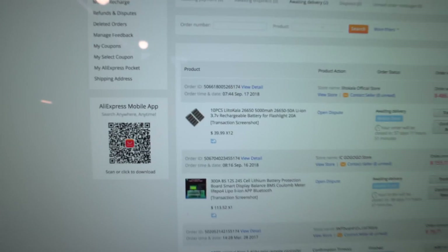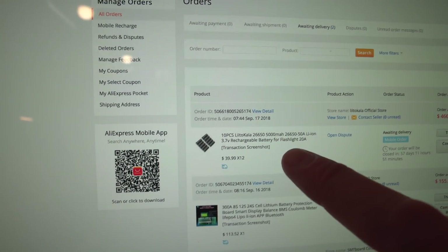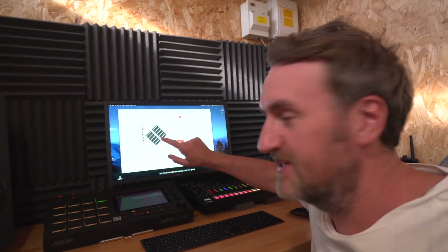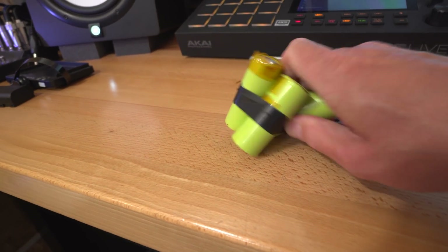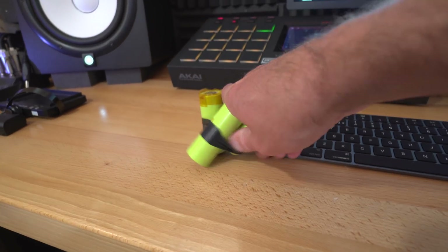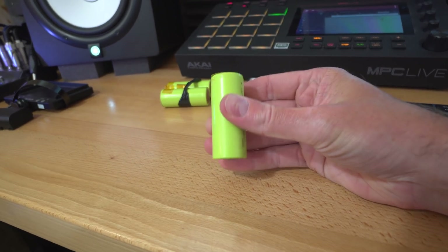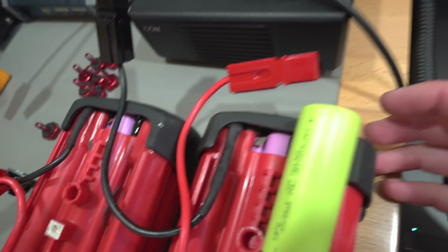On the recommendation of Tony Vortex — I'll leave his channel linked below — I've ordered some of these. Litakala, whatever you call them, basically these are meant to be the shiz. These are 26650 cells, so they're big and chunky. These are a bit knackered, these other ones, but this is the size of them — bigger than 18650s. 18650s are in these packs here and they're quite a bit smaller.